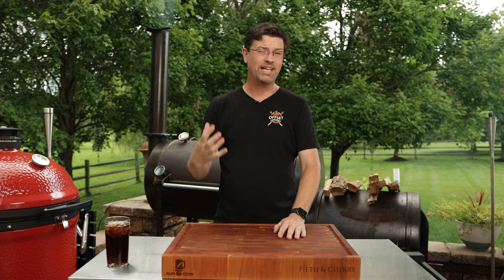What's up barbecue fans? Welcome back to the patio. My name is Jake. You're watching Roman Cook. Today on the channel we're talking about beef dino ribs.